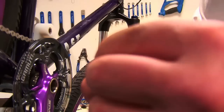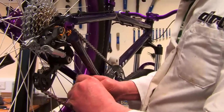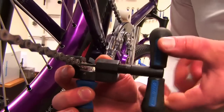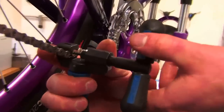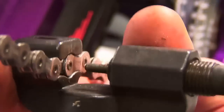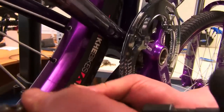Hold those chain ends together, put the joining pin in — the guide bit goes in first, making it easy to hold the chain together. Then get the chain tool, unwind it a bit, place the chain in there, and making sure everything is properly aligned, screw the pin in. You should feel it sort of pop in, and then when you take the tool out it should be pretty flush on both sides with no stiff link at all — totally smooth.